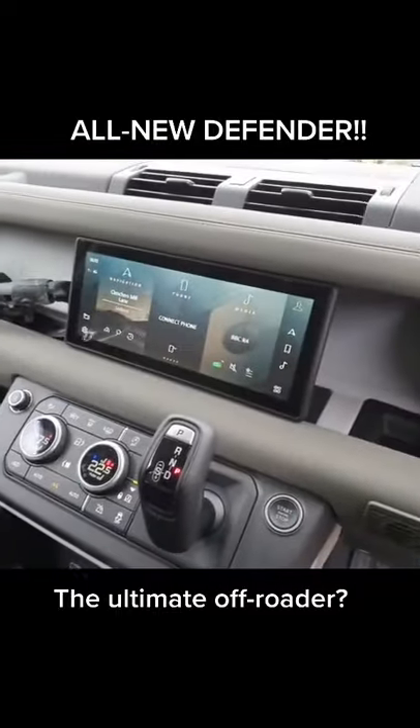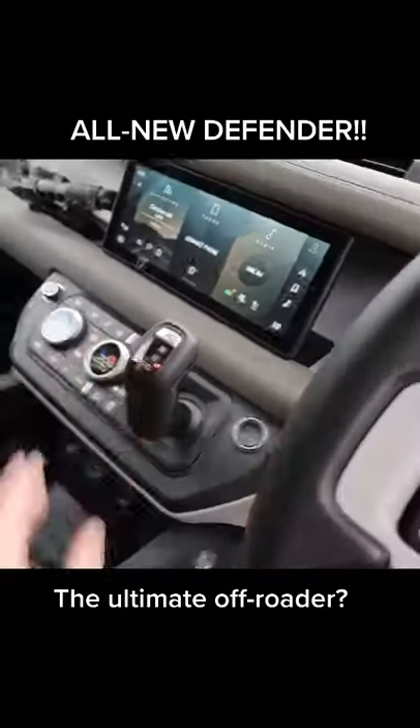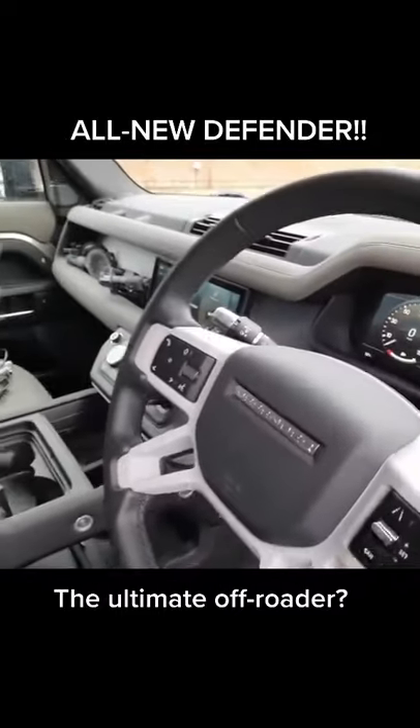Digital driver's display, new infotainment system, stubby gear lever, and an annoying bong whenever you open the door and the ignition's on.